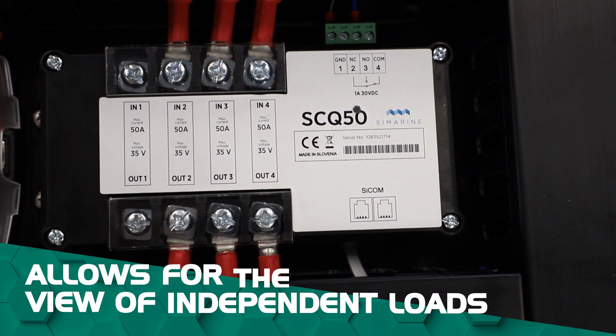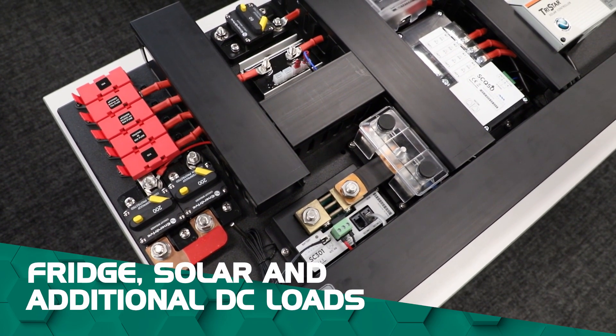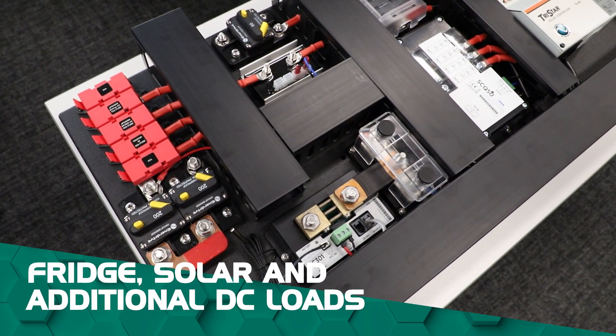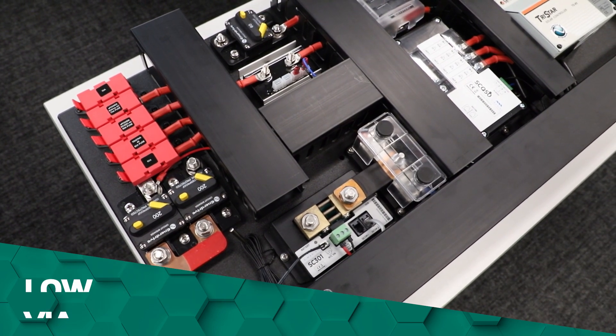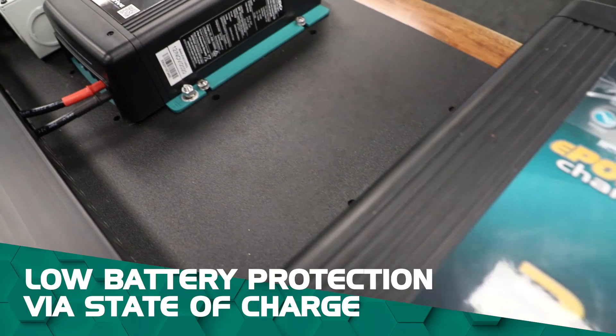You'll also be able to view independent loads, such as your fridge, solar and additional DC loads. It comes with low battery protection via state of charge and isolates the load when the battery gets down to a certain SOC percentage that you can personally customise.